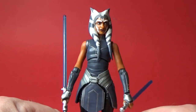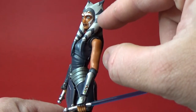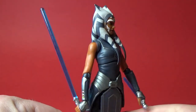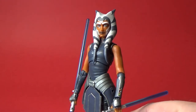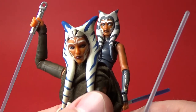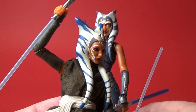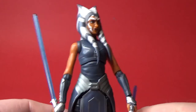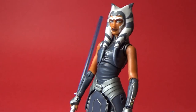Another flaw I have with this figure is that the markings on her montrails are very much the same blue-gray as the rest of her costume — they should be a lighter blue. Here is the Rebels Ahsoka, which I've done a little custom on, and you can see that's a nice vibrant blue on her montrails, whereas this one they just went with a plain gray. But otherwise it's fine.